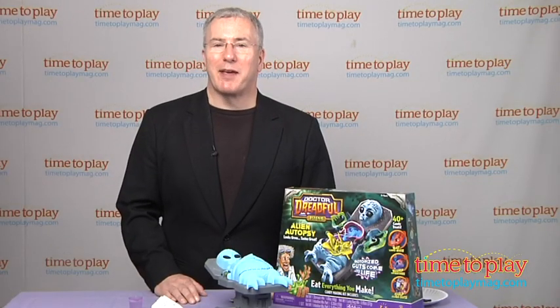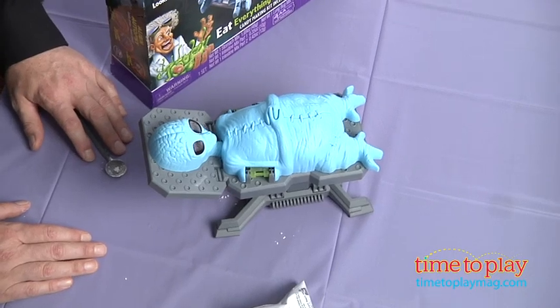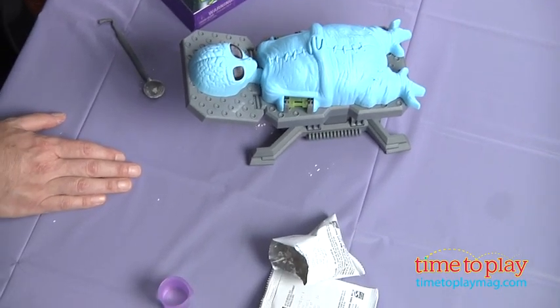Hi, it's Chris the Toy Guy from TimeToPlayMag.com and this is the Dr. Dreadful Alien Set — the Alien Autopsy. It allows you to make more than 40 different gross things you can eat.